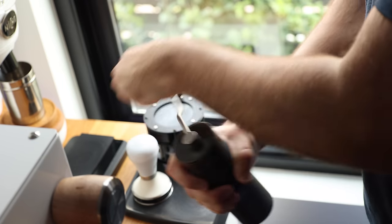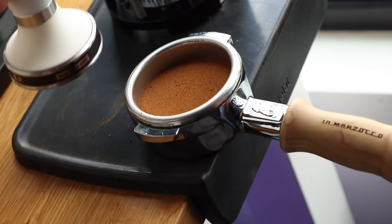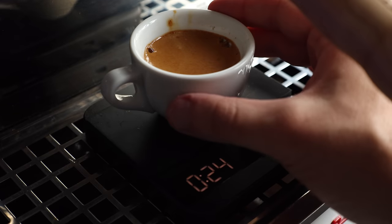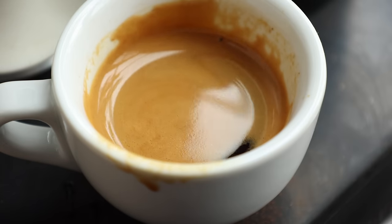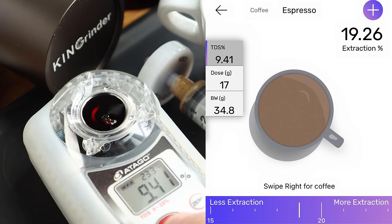Now onto my brew of choice: espresso. On finer settings the K3 produced a more uniform grind, and when prepped properly it produces bottomless extractions that any barista would be proud to achieve. In the cup, the espresso had a good balance and a surprising amount of clarity, but I did feel like it fell a bit short in texture, which is one of my favorite things about espresso. In terms of extraction percentages, I found it a little lower than my average pull on the Niche or even on the Chestnut X, but still within a respectable range — and likely with a little more fiddling I could probably eke out maybe another percent.